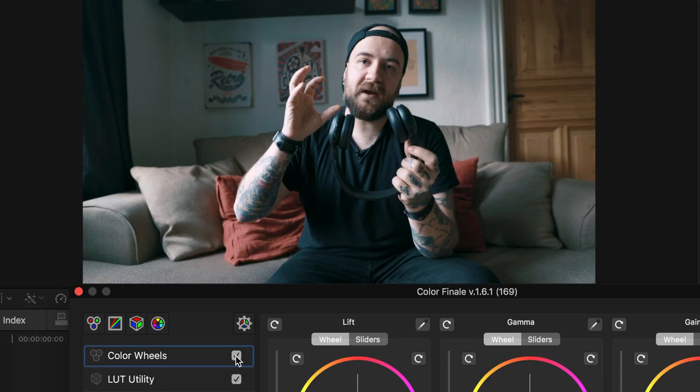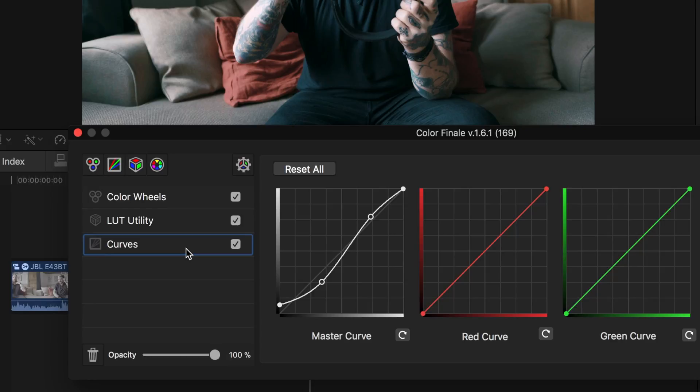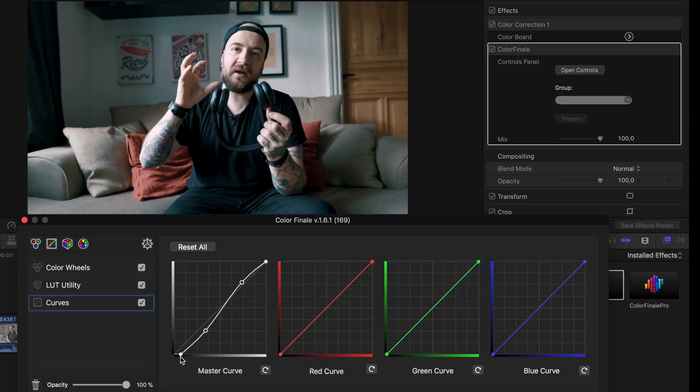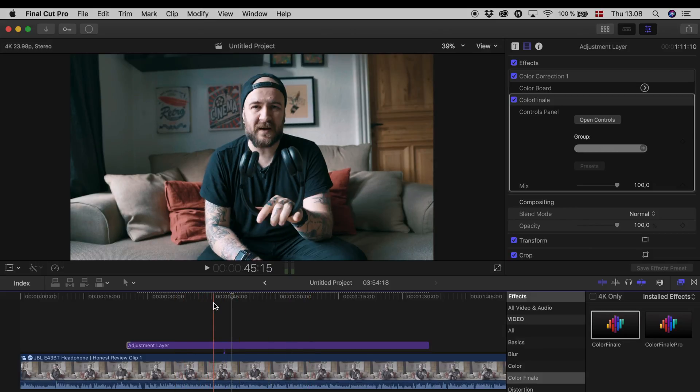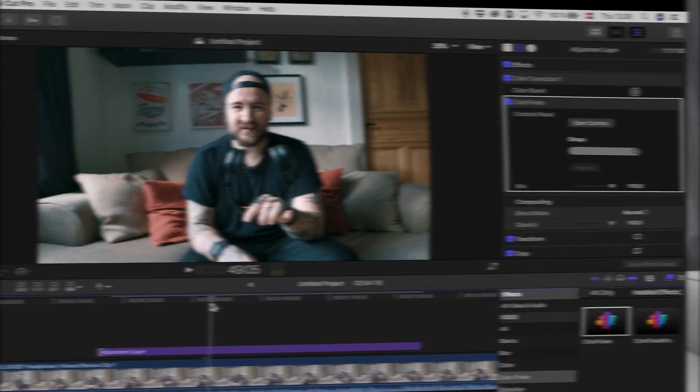I like this because it made the skin tones pop out a little more. Just to finish this off I'm gonna go back to curves and try to bring the blacks in again. This needs to render out before you can see it, but let's make a little video at the end so you can see the difference.